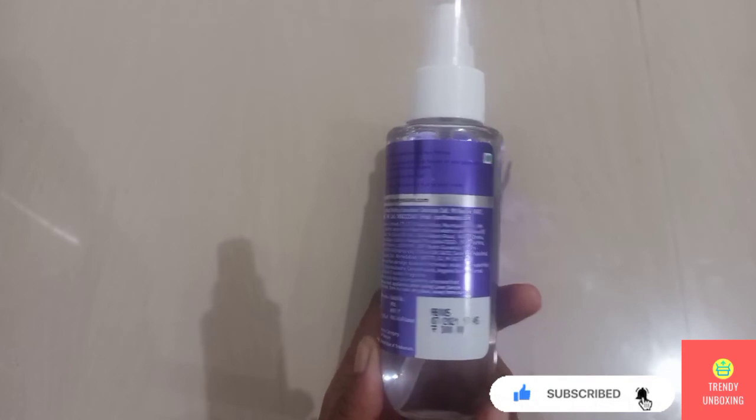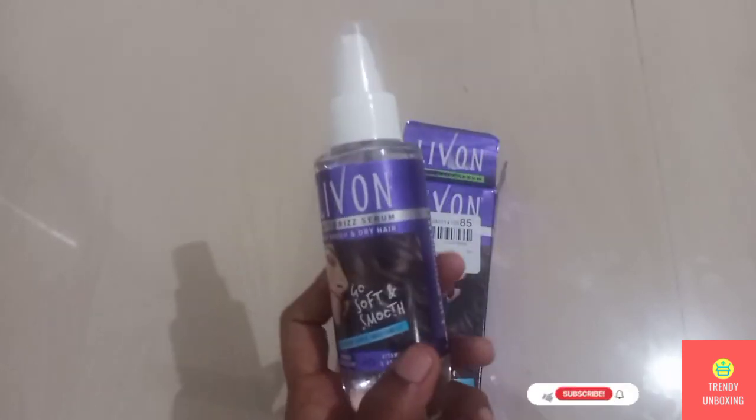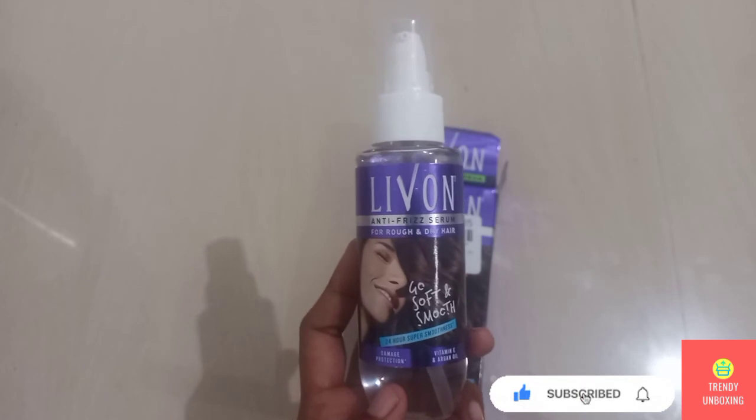As I already mentioned, I purchased this product for Rs 180. I am going to use this product for at least one month and then I am going to come up with a full review of this product.